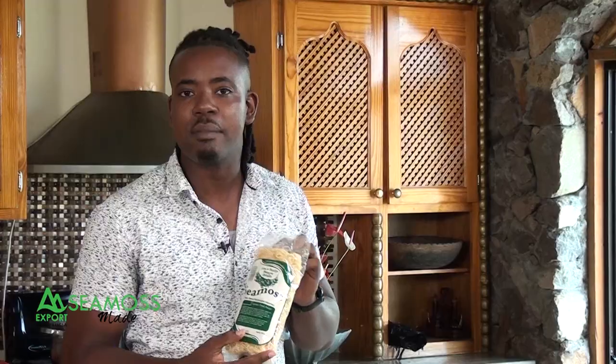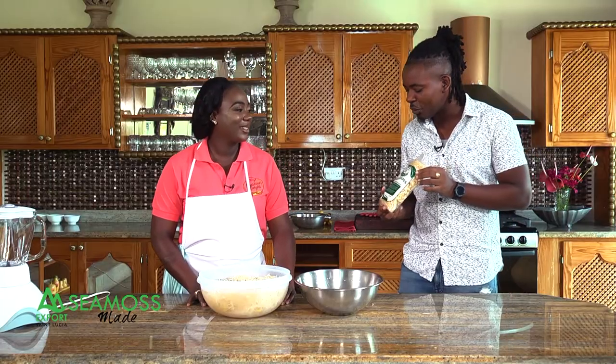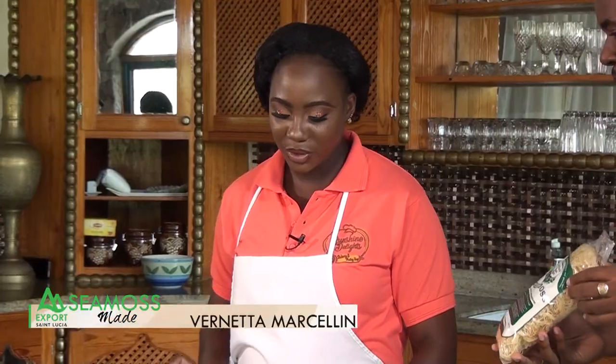I am here with Miss Vernetta from Sunshine Delights. I went into the supermarket, I got CMOS, and people like you are here to tell me what to do with it. So I'm going to show you how to make the gel, which you can use to make smoothies, stews, and all kinds of things with it.